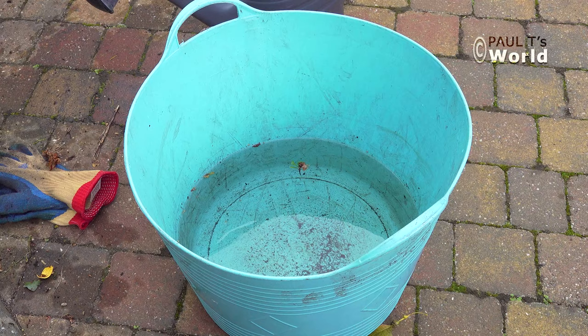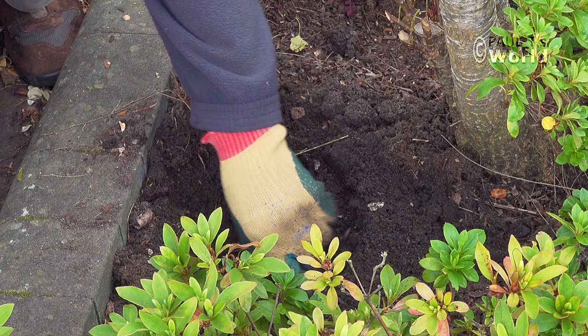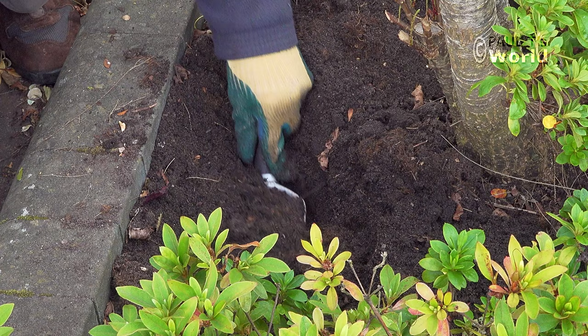Let's quickly plant the second shrub. When you're digging the hole you may find roots from other shrubs and indeed trees in the way. You can leave these other roots and maybe plant amongst them, but I tend to cut and pull these roots away.